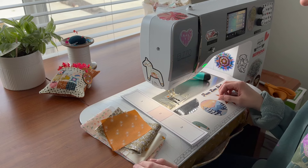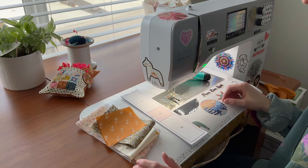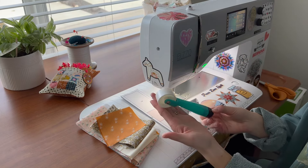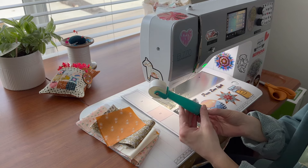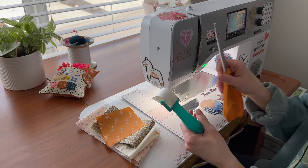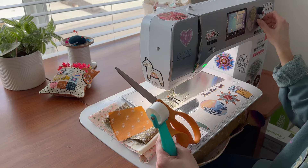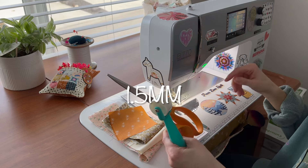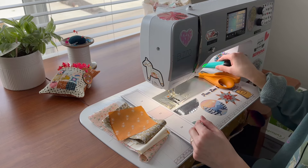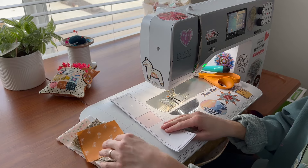To set yourself up for success with FPP, have everything ready at your station so you don't have to keep getting up. I recommend a seam roller instead of ironing so you get up far less — it's very effective. Always have your fabric scissors, templates, and fabrics on hand. The first thing to do is set your stitch length down to 1.5, which will make it easier to tear out the templates later as it perforates the lines.